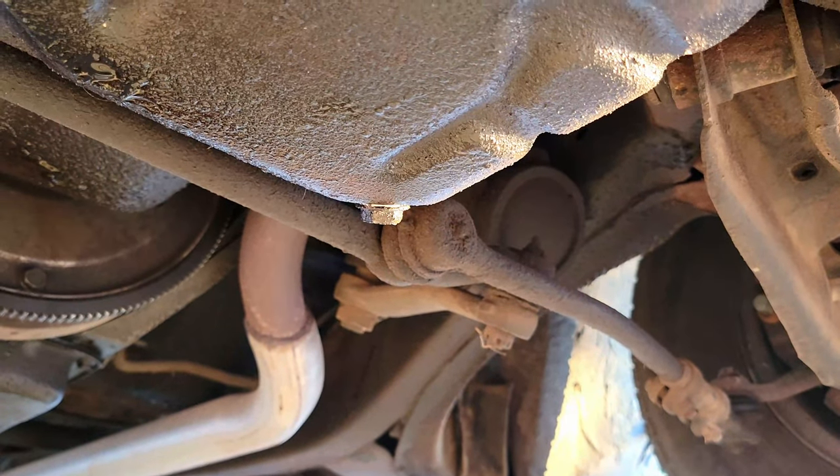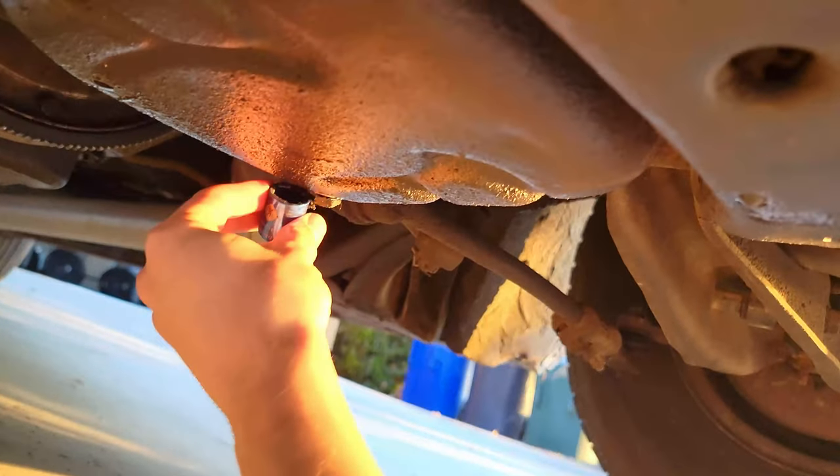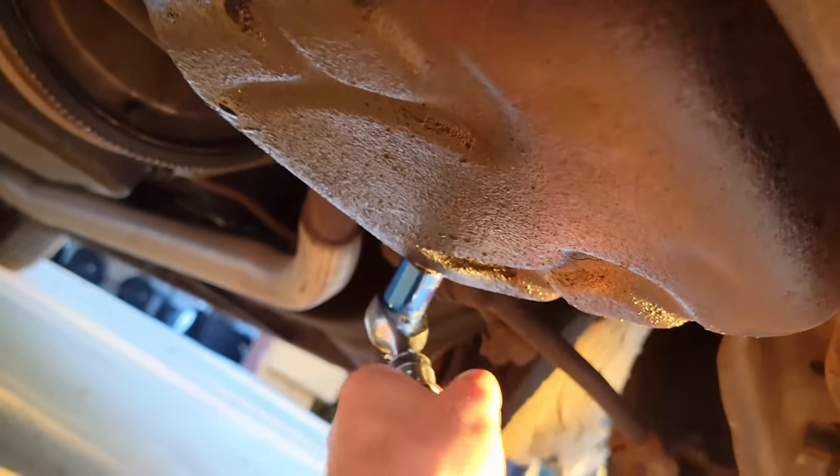There's the oil pan drain plug. It's 11 sixteenths — perfect fit right there. Make it easy on me.